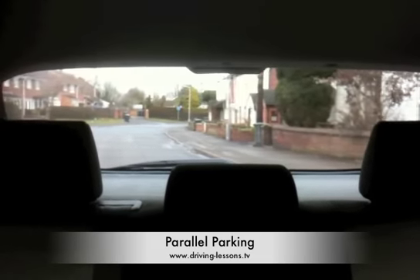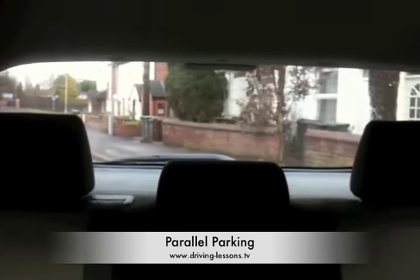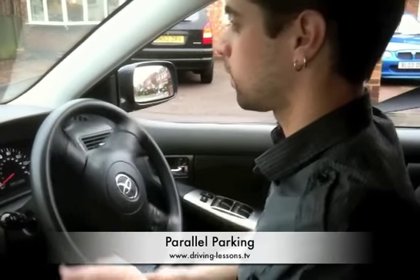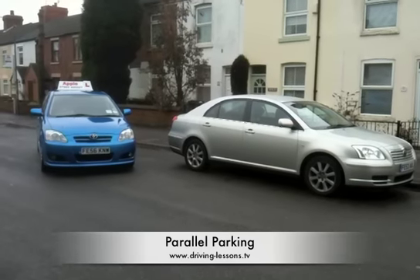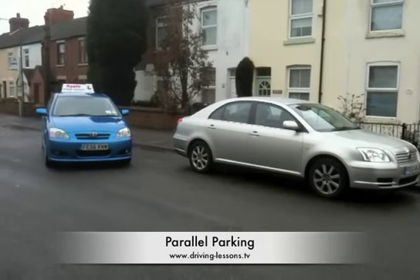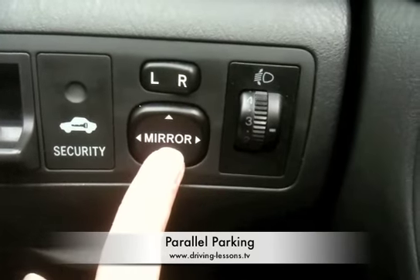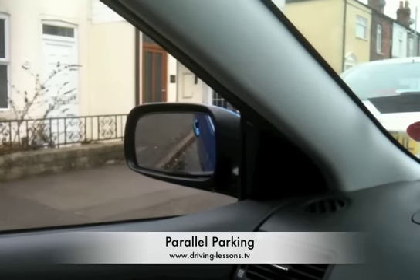Allow the car to turn until it reaches approximately a 45 degree angle. An easy way to locate this angle is to look out the rear window for when the kerb disappears. Straighten the wheels immediately by steering one whole turn away from the kerb. This will keep the car approaching the kerb on a 45 degree angle. If you have not done so already, lower your left door mirror all the way down to improve your view of where you are in relation to the kerb.